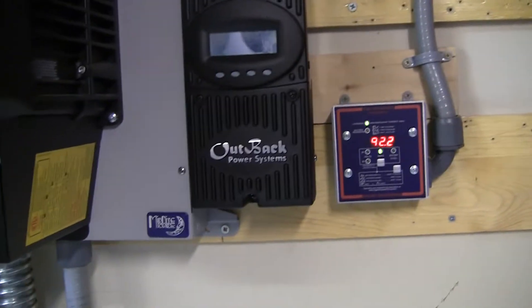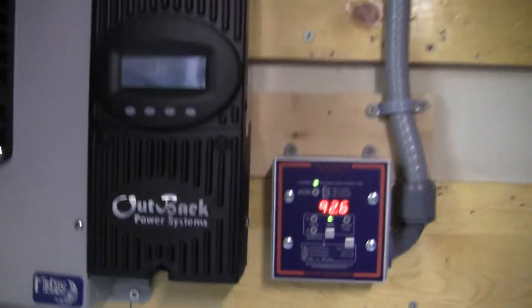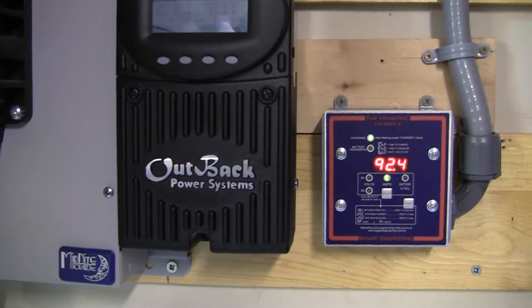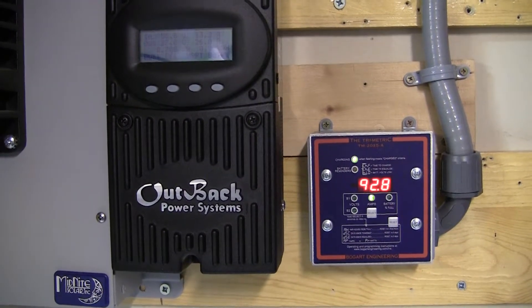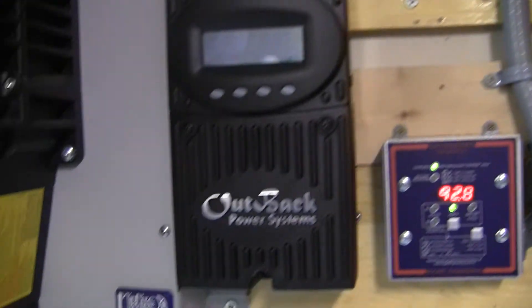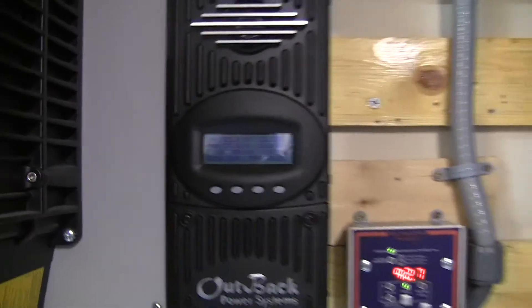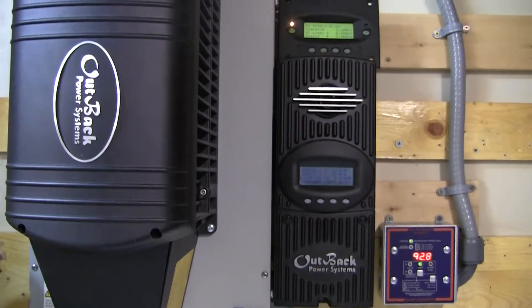I did some research talking to a buddy of mine and he told me about something called AC coupling. So I made some phone calls and found out what AC coupling is. Basically it's a way to take a purely grid-tied system and hook up another inverter and basically use that system — so instead of it being dead, you can actually use it.